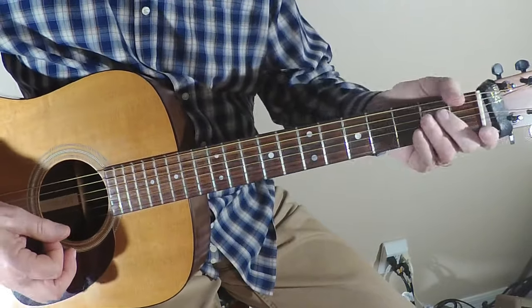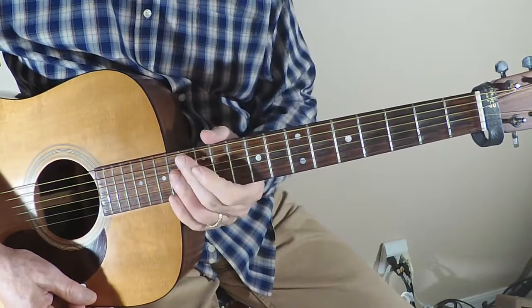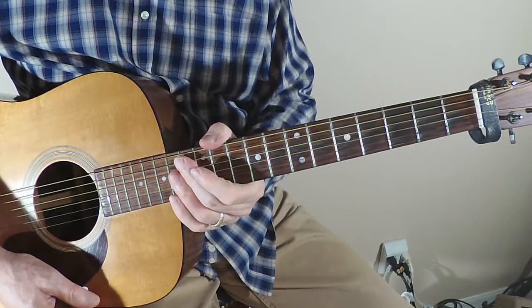Probably one of the most famous blues riffs there are. Obviously we love classic blues riffs. Hope you got something out of this lesson — take it easy and we'll see you next time.